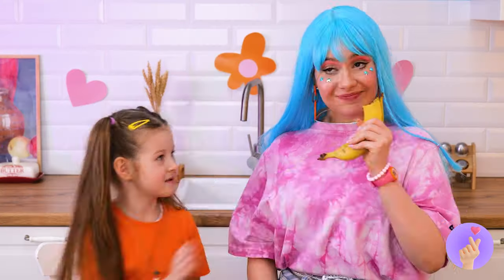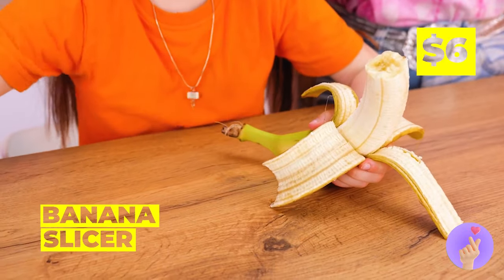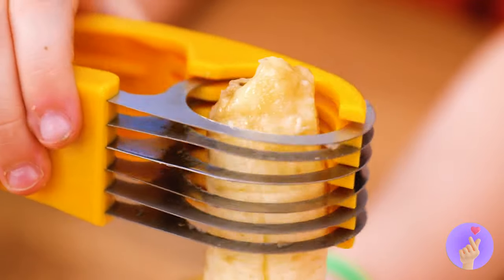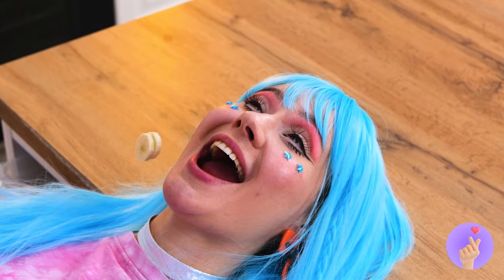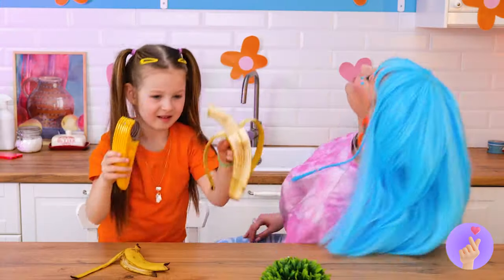Want a snack? Well, the peel's got fiber. Still, we should probably help her. And this tool will make it bite-sized. Have a bite — you can use your hands. Well, at least she caught some.